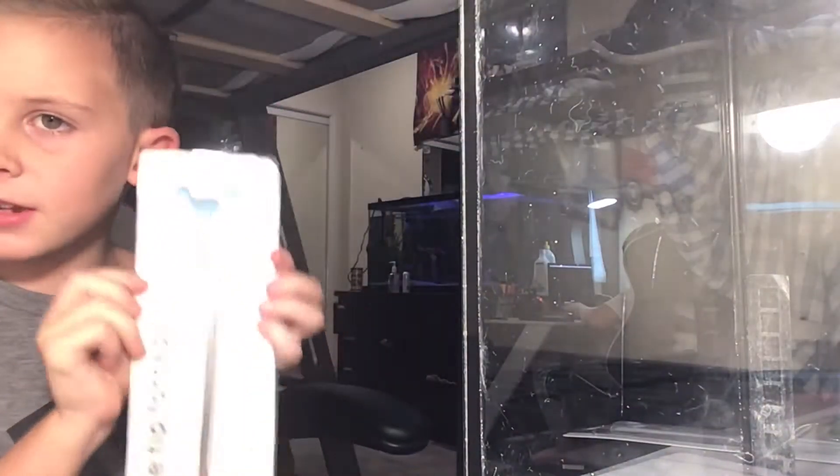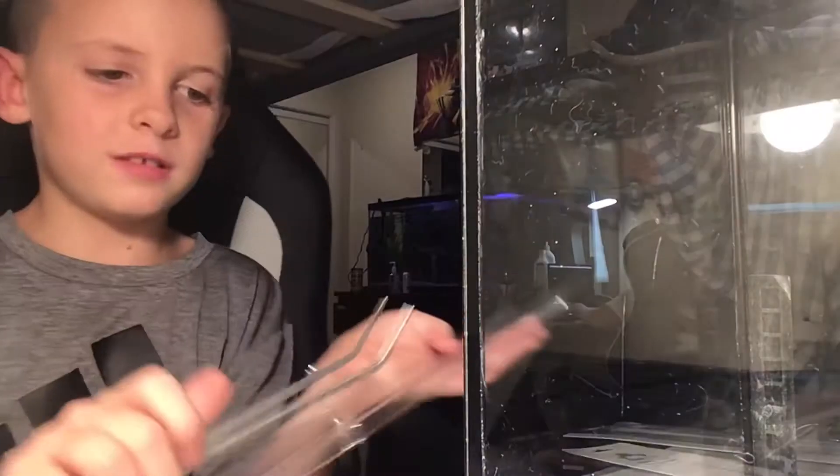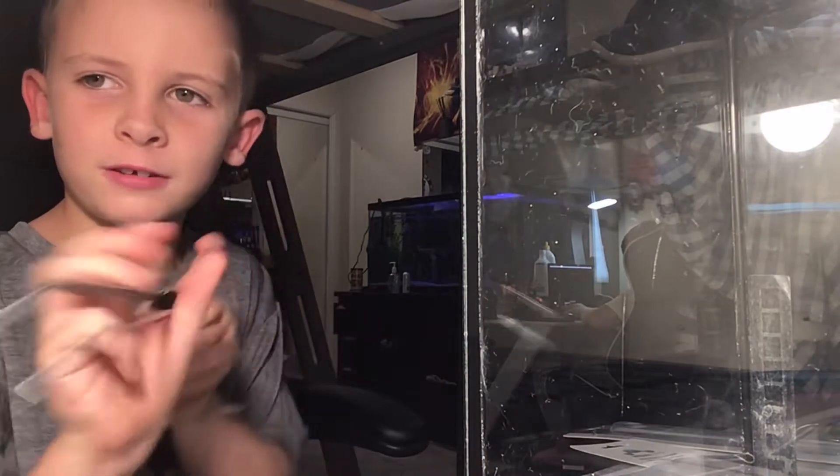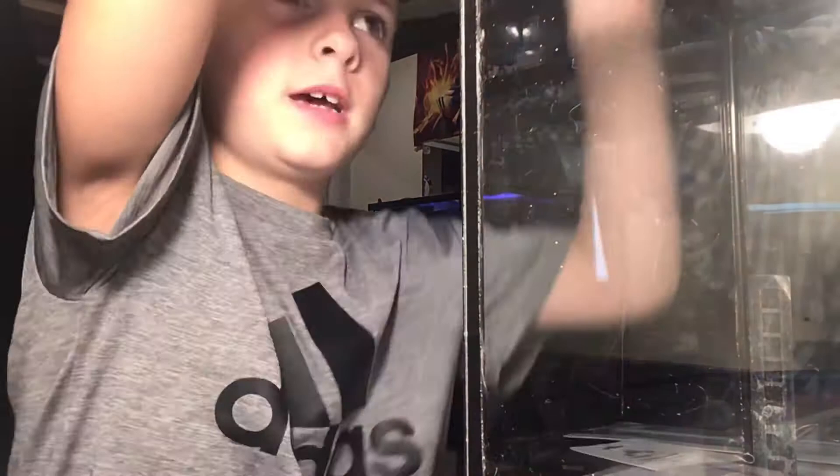We're actually going to be using this — let's open it. Unboxing! We have opened it. It's basically big tweezers. You see, I pick it up and I can drop it. You use this to grab the plants and then put them in the tank.